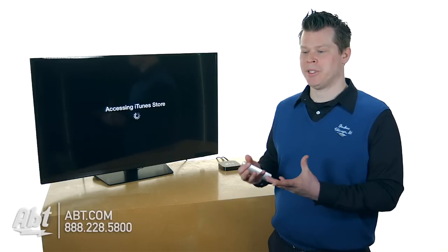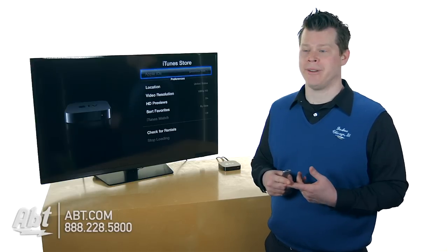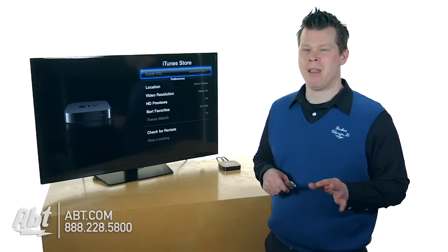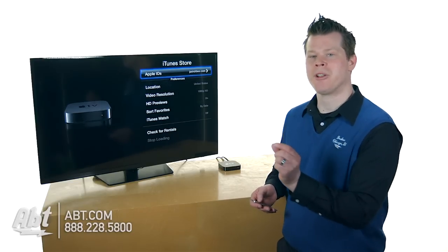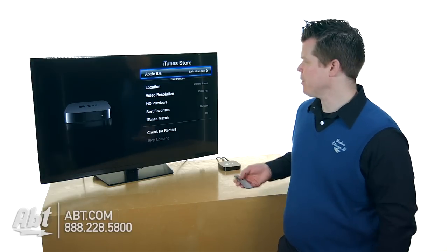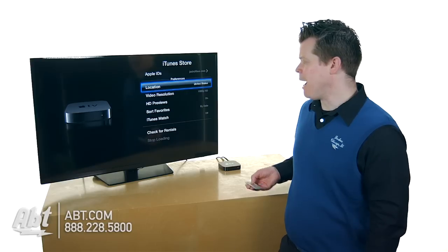Now it's going to access the iTunes Store and log into my Apple ID. This Apple device is now paired up to my Apple ID, and I'm ready to go to the iTunes Store — I could rent a movie and things like that. I'll probably get flagged for a little security, like entering the three or four security digits of your credit card to move forward. I am now logged in to the iTunes Store.